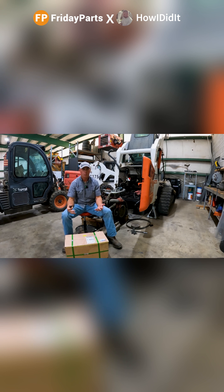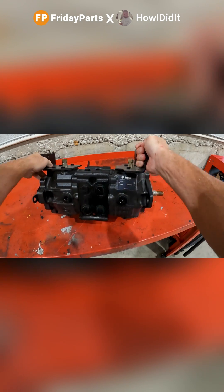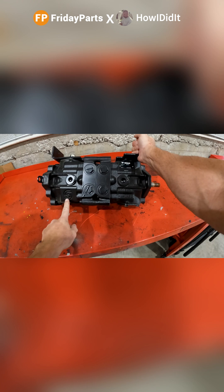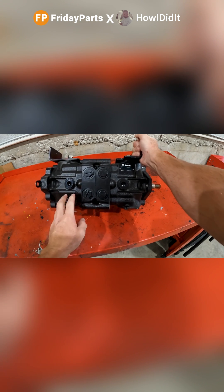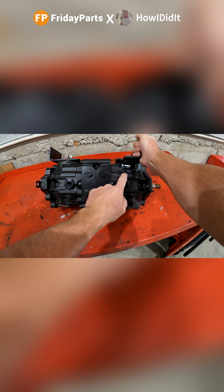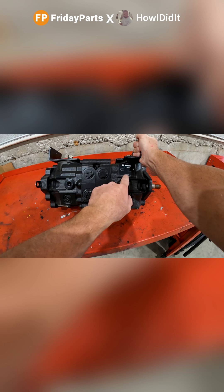I'm going to go ahead and open this up. We're going to take a look at the pump and see if it is actually an OEM pump. Here it is. We can tell that it is brand new — there's no doubt about it. We do have the Sauer Danfoss logo casted into it, so that definitely looks original. It does have a Bobcat tag on it with a serial number and a part number. It says Made in USA. Bobcat part number on each pump housing: 709-58-14.